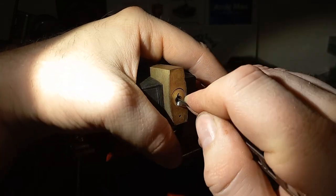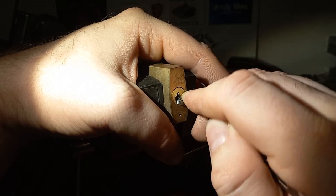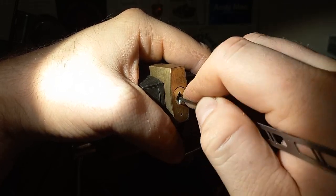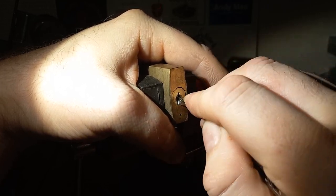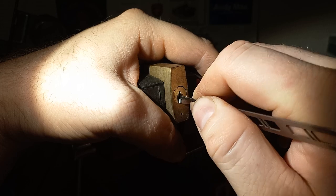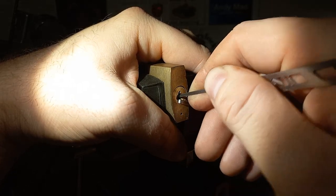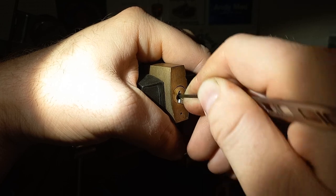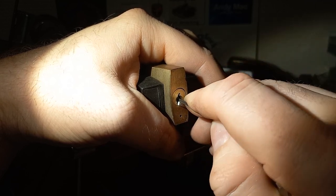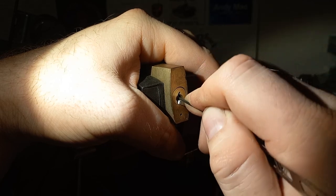I have never had much luck with Lockwoods at all actually. Oh, we got a turn now. I don't remember what's in these — spools or something.